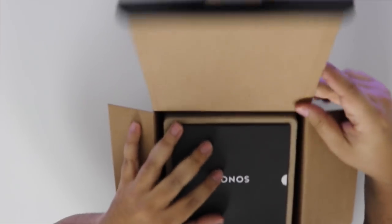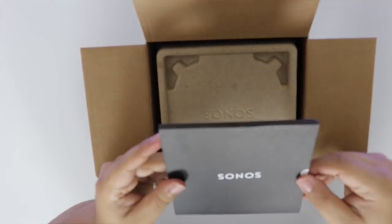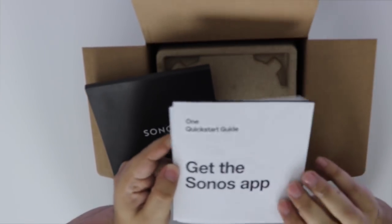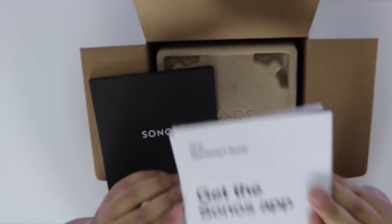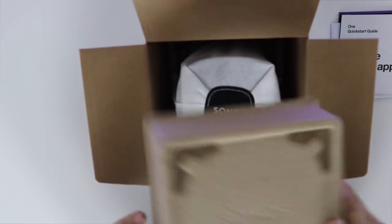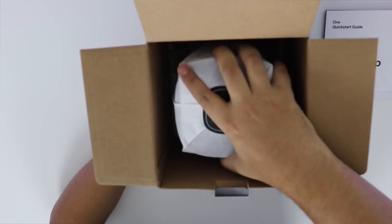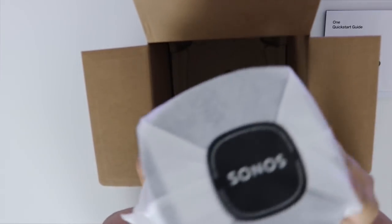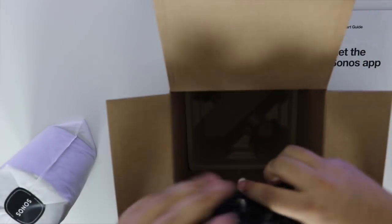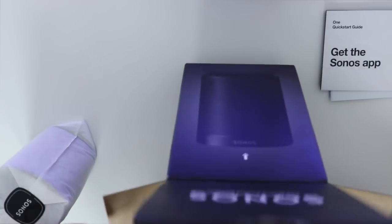So the first thing you see is like a little case with manuals. Got the Sonos app. So the first thing they want you to do is to download the Sonos app, which I already did, but I'll show you guys how to do it. Okay, let's put everything on the side. Let's take this cover out. Oh, look at this — it comes wrapped in this material, real nice. They really took care to protect the speaker.